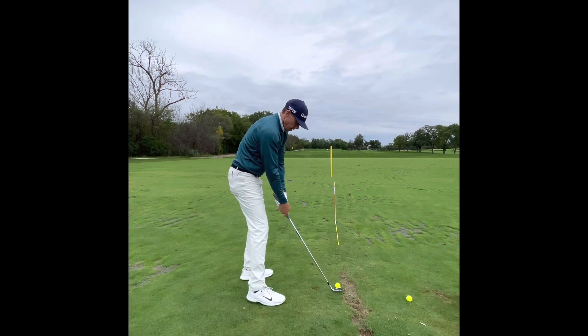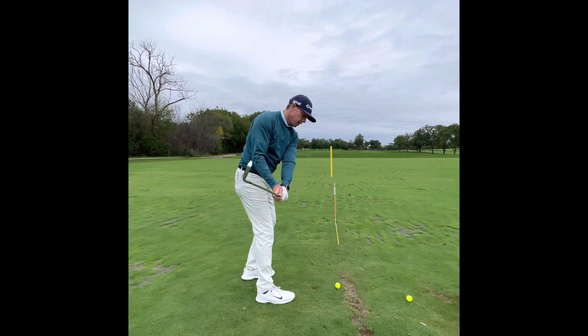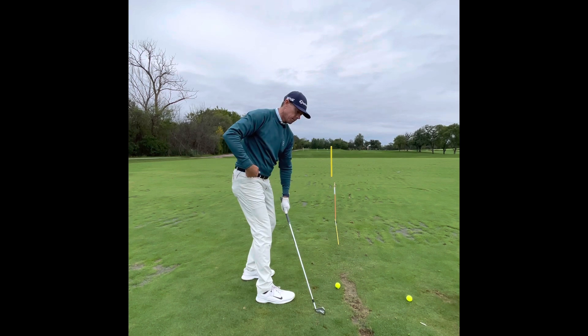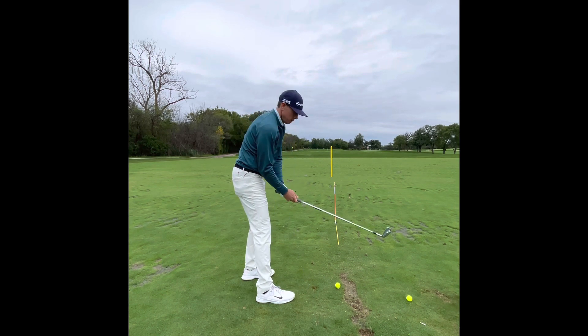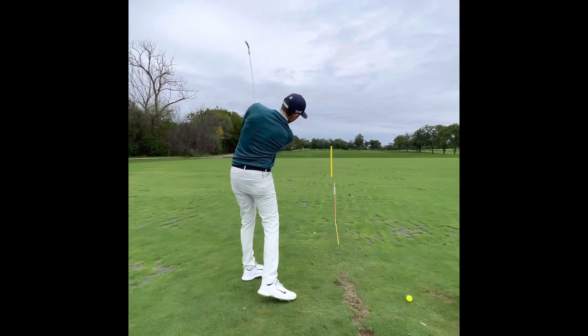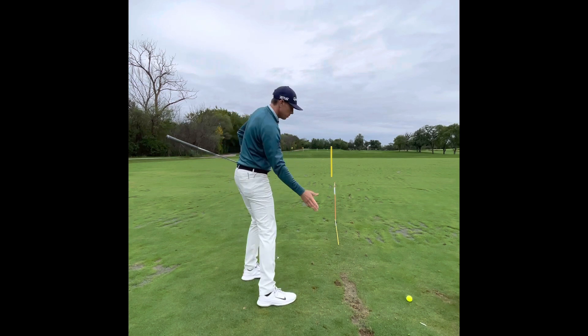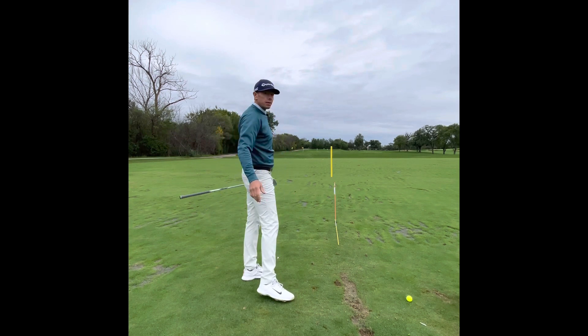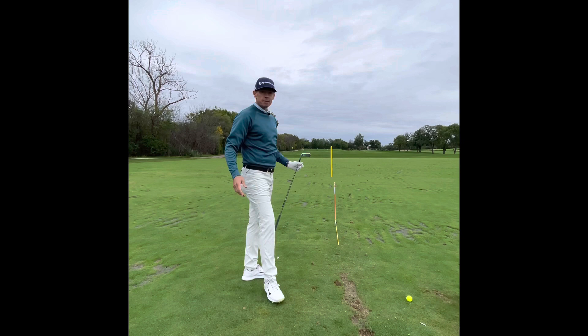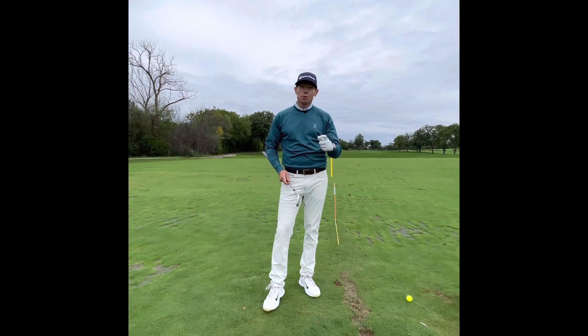Pull your front foot back. We're just getting right here, and the reason we only go to here is because I can't really get my hip out of the way with a full swing. So back — you can feel as my left hip pushes away, my entire trail side can release, it keeps the face square, accelerates the club, so there's no timing in that.